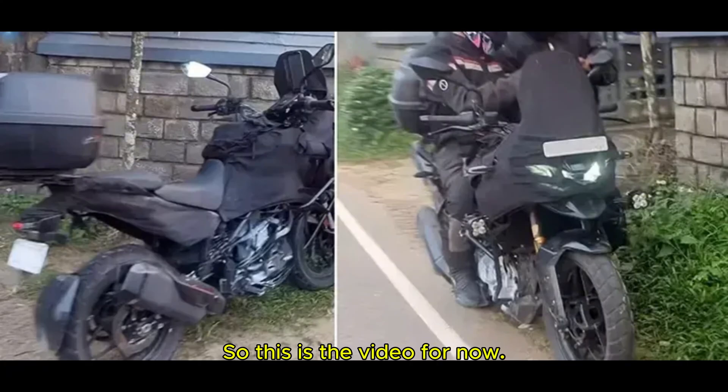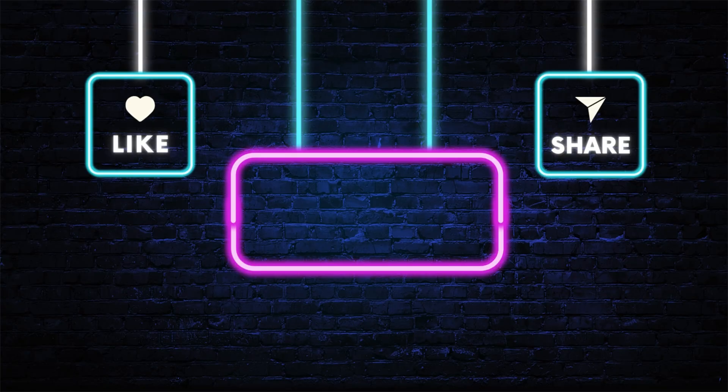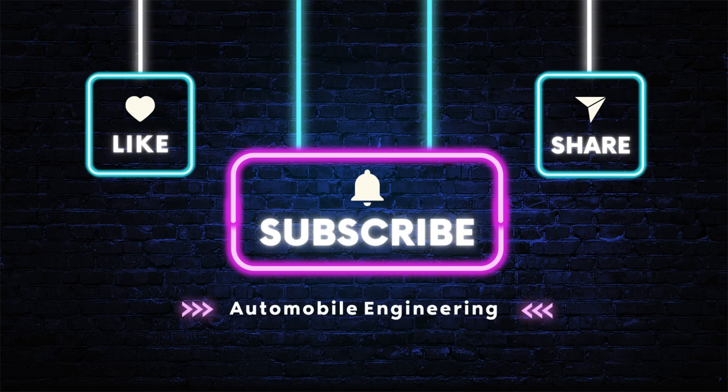So that's the video for now. What are your thoughts on this model? Please mention that in the comment box below. Until next time, be safe, ride safe. For more information, visit our website.